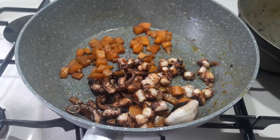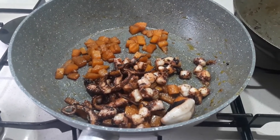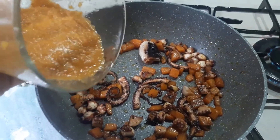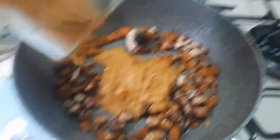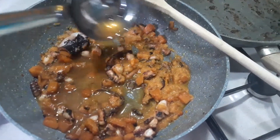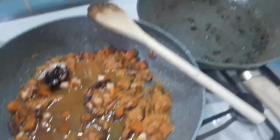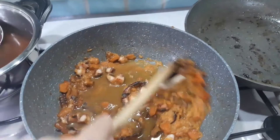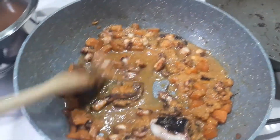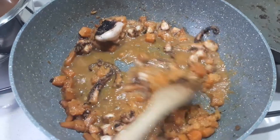Nella padella con la zucca che mi è rimasta ci vado ad aggiungere il polipo già rosolato. La cremina ottenuta la vado ad aggiungere al polipo. Ci aggiungo anche un mestolo — circa metà — dell'acqua di cottura del polipo e completo la cottura. A seconda dei gusti c'è chi preferisce il polipo più molle e chi lo preferisce al dente.